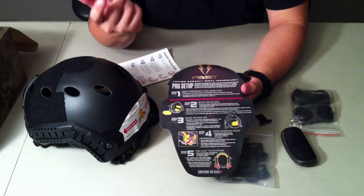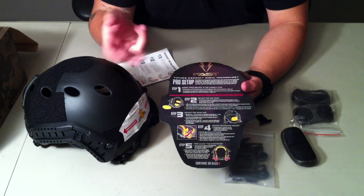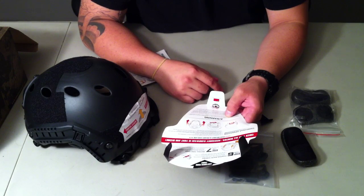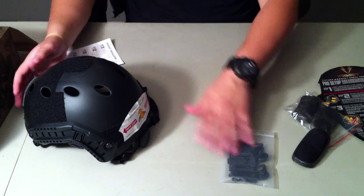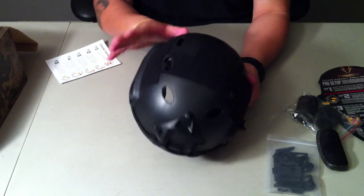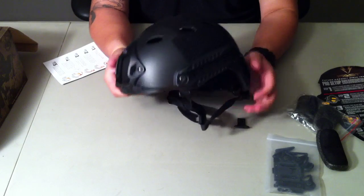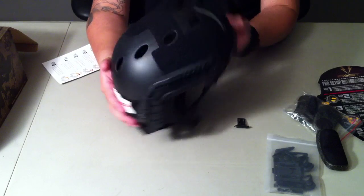Another instruction sheet that says 'FAST' on it — gives you step-by-step on the headlock system, what pads to use. The rear side shows you how to adjust it to your head. The helmet has a matte finish. I know some helmets out there have a shiny finish and guys have to spray paint them to get that flat look — this one already has a flat finish, so I'm pretty happy about that.